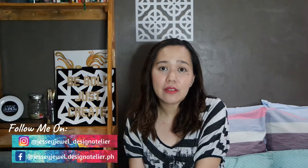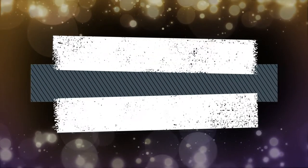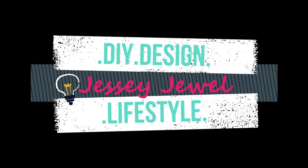Hey everyone, welcome back to my channel! Jessie here. For today's video I will be sharing with you a very special project that is close to my heart, because this is the one thing that helps me earn an extra income. And if you are a mom or a sister, you can also do it and I will also teach you how to earn money out of this project.